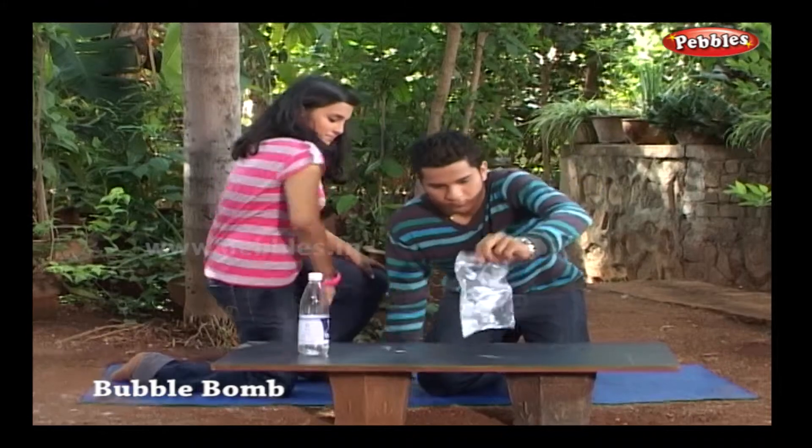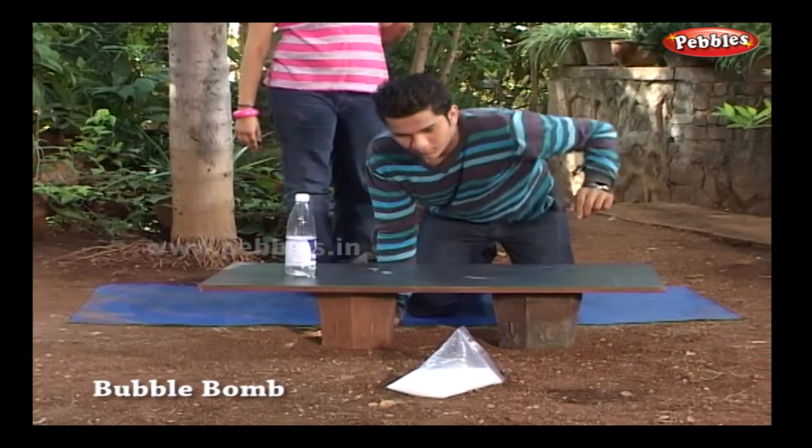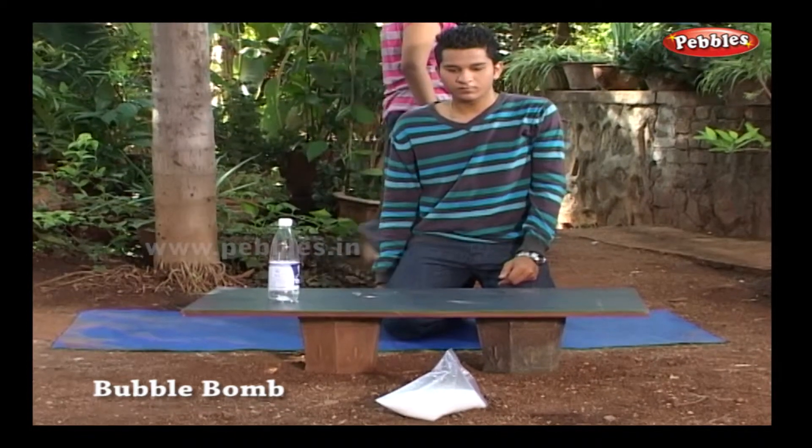Now drop the capsule. Shake the bag a little, put it on the ground and stand back.